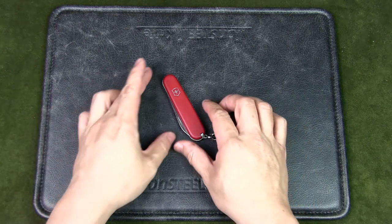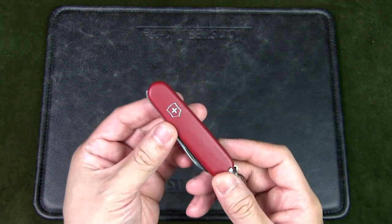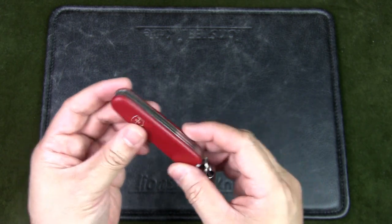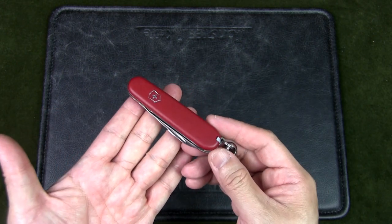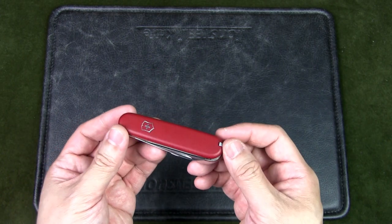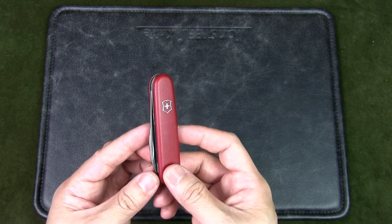Let's start off with this knife. This is the Victorinox Walker. It is an 84mm long knife, it's double layered, and I think this is a great companion knife for hiking, bushcrafting, or camping. It's a great third knife in a three knife system, in my opinion.